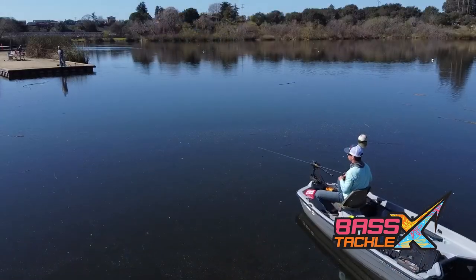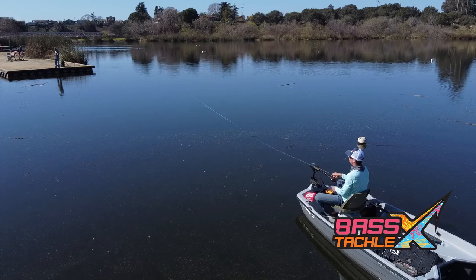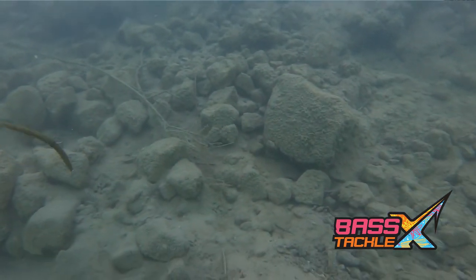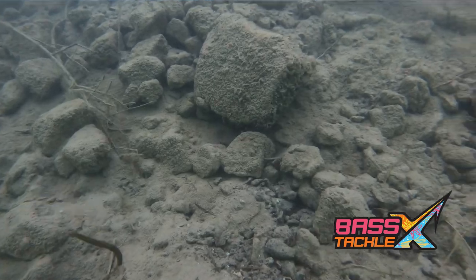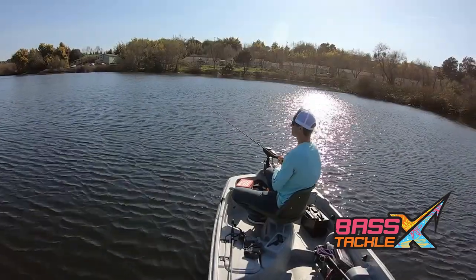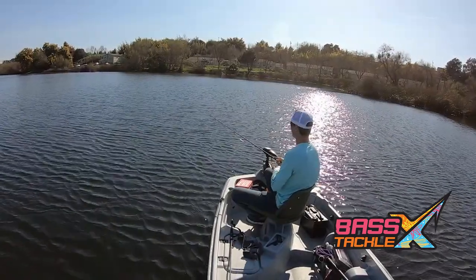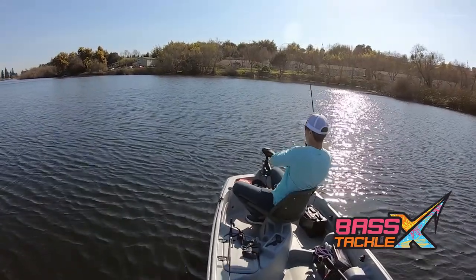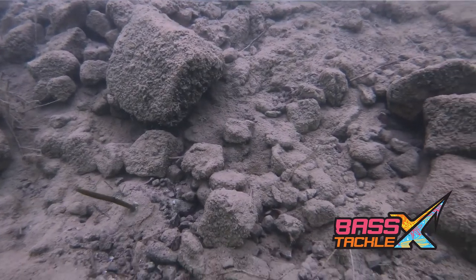Next up is the Neko Rig. What we're going to do is make full casts across or along our targets and let the bait sink all the way to the bottom. With the rod tip up in semi-tight line, we're going to shake the rod as we slowly work the bait back. Reel in any excess line and keep shaking.